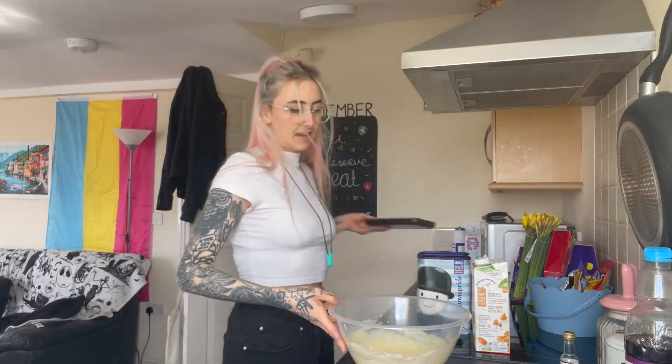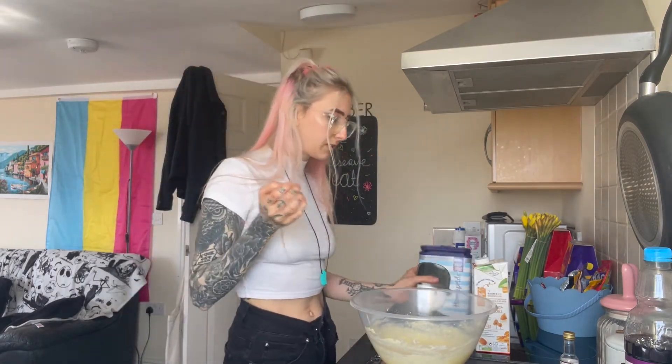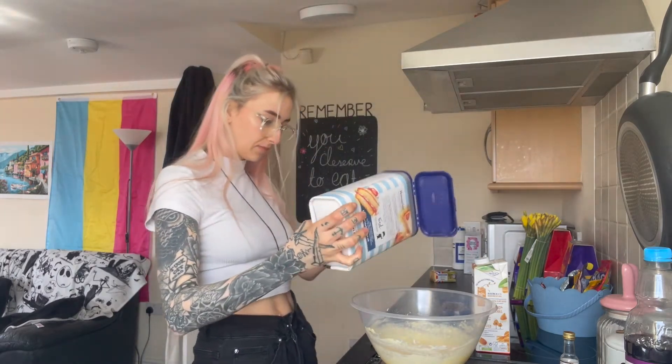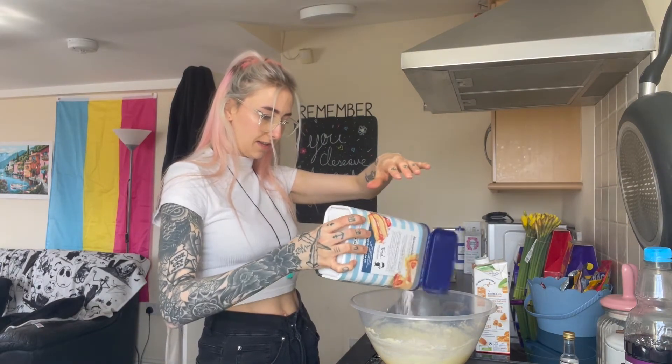That's smooth enough for me. Now 120 grams of flour — I use self-raising flour. I buy pre-sieved because I'm lazy. Oh my gosh, okay, I used too much — it's fine.